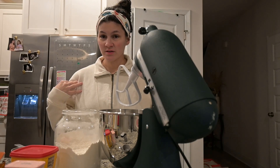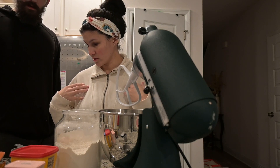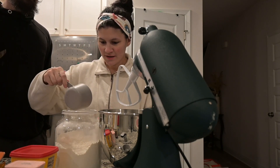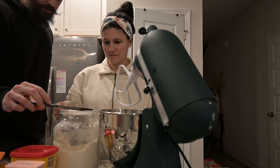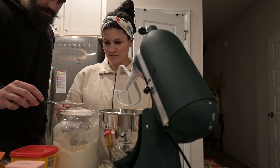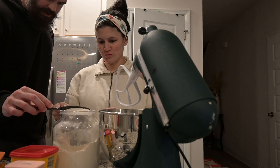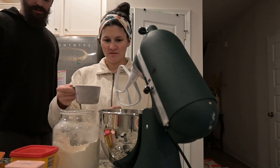I was spending the last hour putting baby girl down — she's finally down, praise the Lord. Here we go! We will need one cup of flour, so get a big scoop of that, level her off, and dump it in.